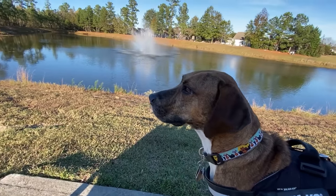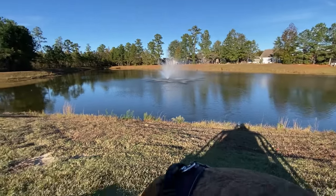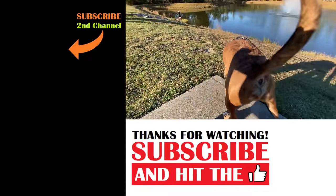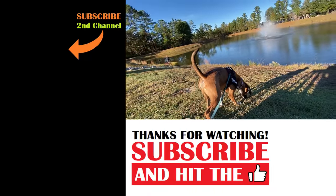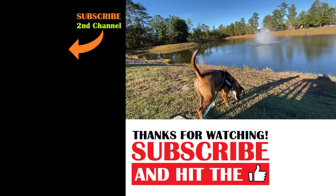Dale, isn't it a beautiful day out today? Look at the pond and the blue sky — everything's looking so nice. He's getting his sniffs in. We're enjoying our walk. We've had some great weather for walking now that it's nice and cool, and Dale is relaxed and happy.